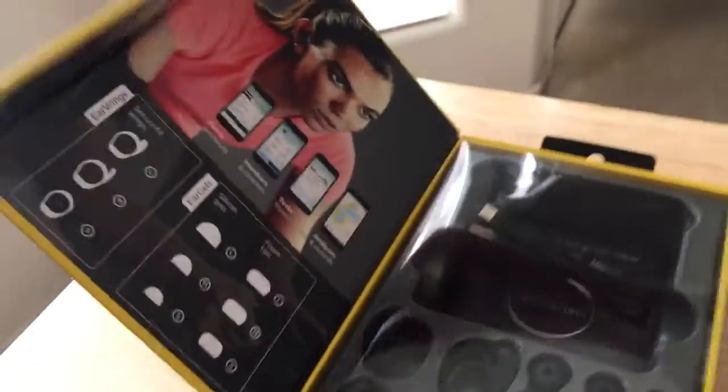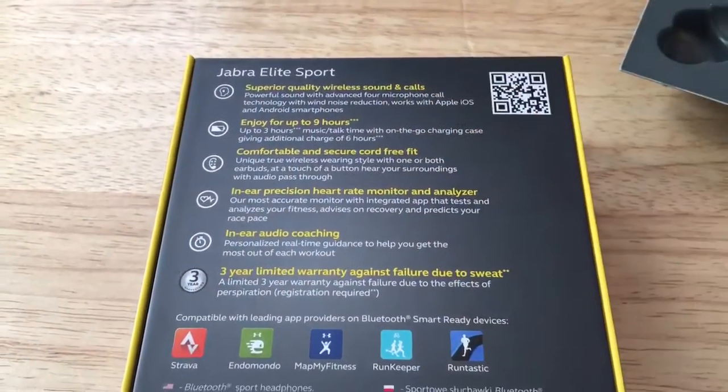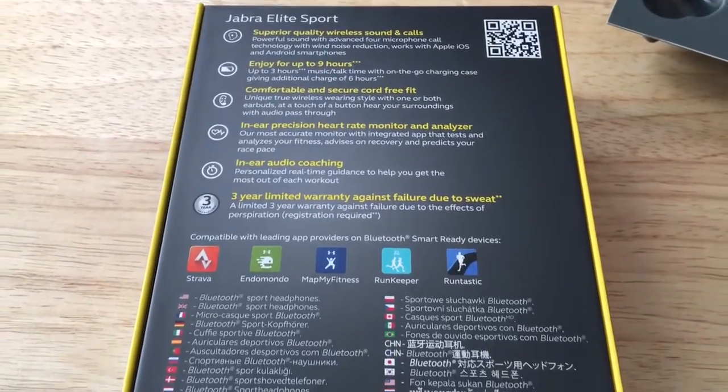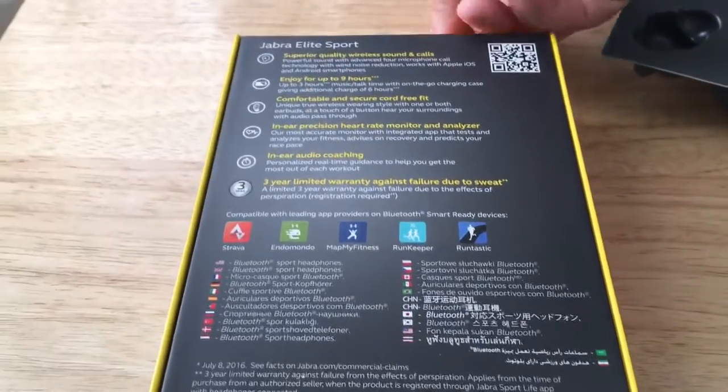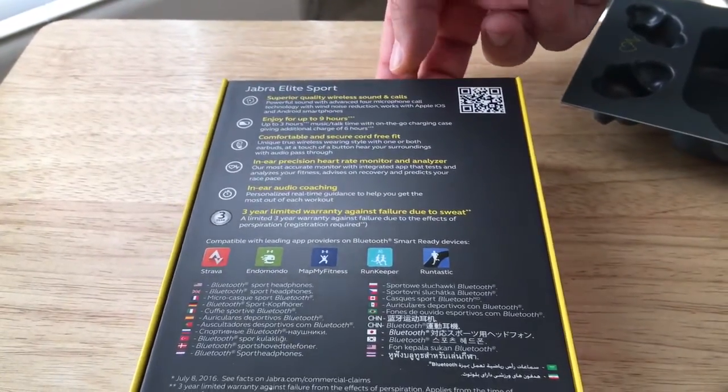All the different apps that it works with — there are five different apps, possibly more in the future. The main Jabra app for the headphones will update its firmware whenever new firmware comes out.